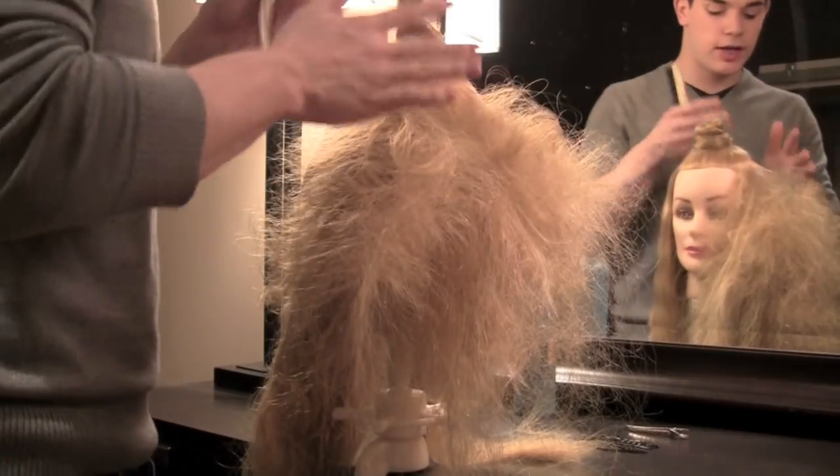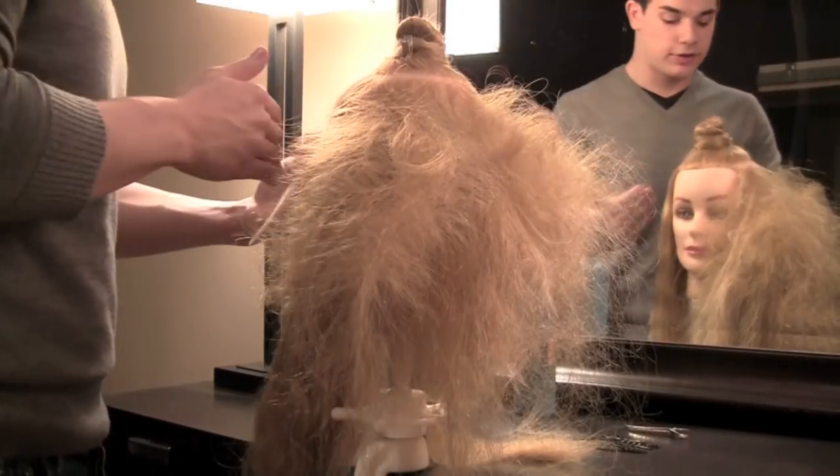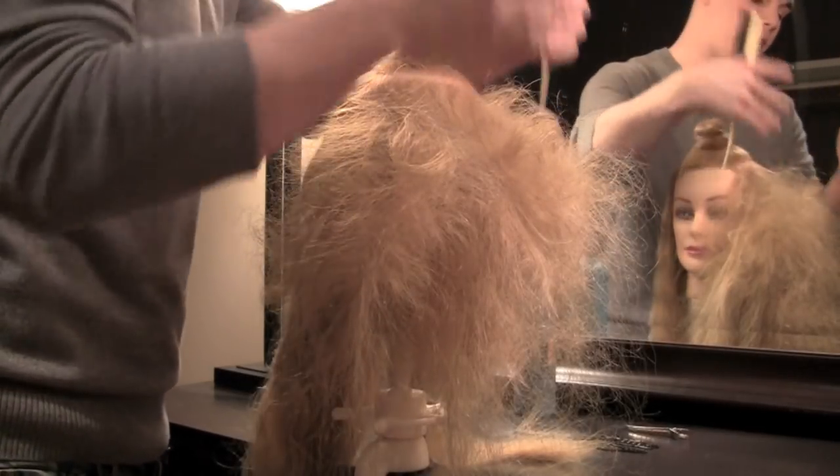Now that I'm done backcombing this whole side of the head, I'm going to move on to the other side, and I'm going to do just exactly what I did to this side.